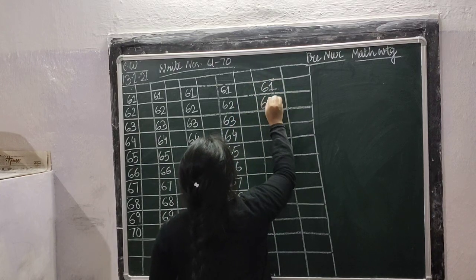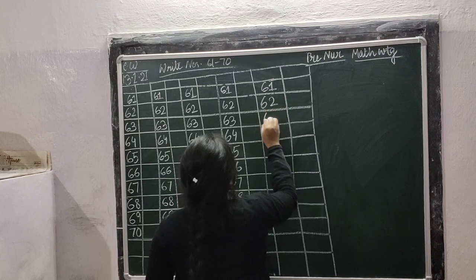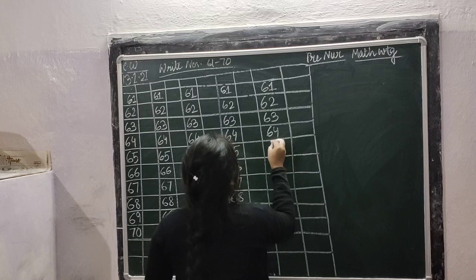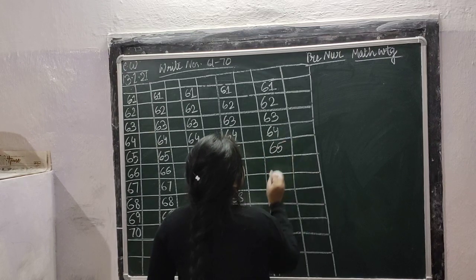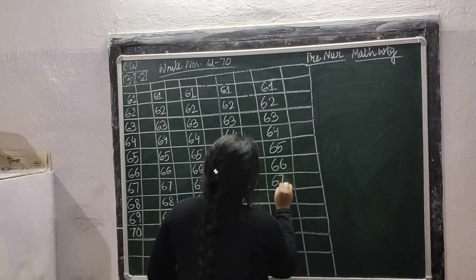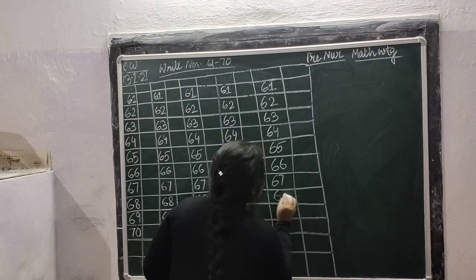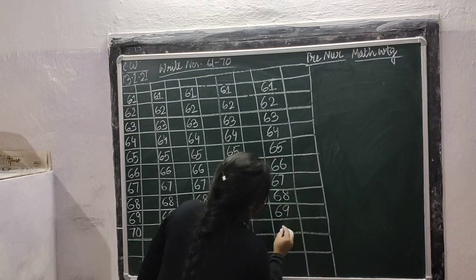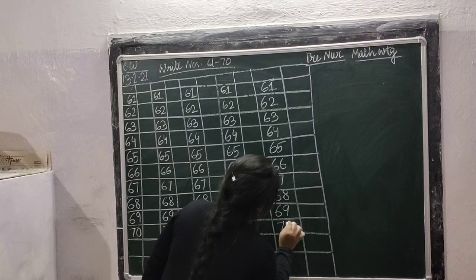Leave one box and write: 61, 61, 62, 62, 63, 63, 64, 64, 65, 65, 66, 66, 67, 67, 68, 68, 69, 69, 70.